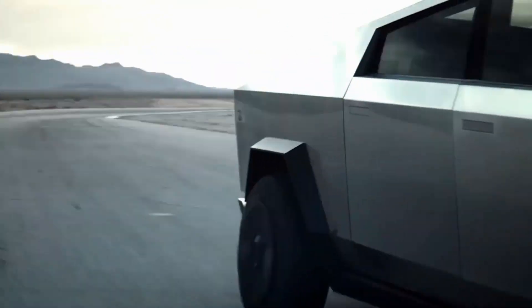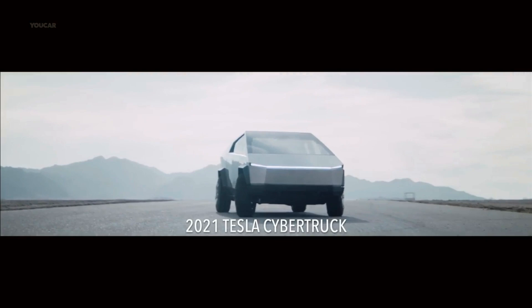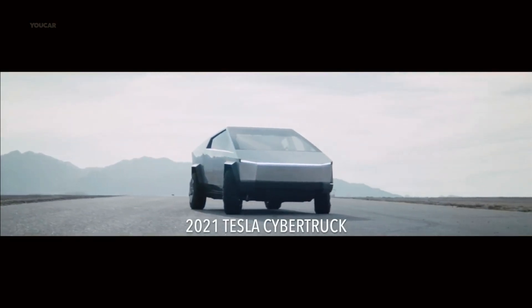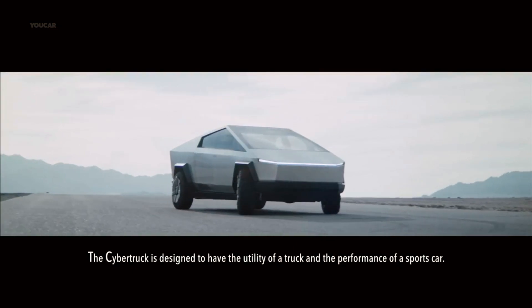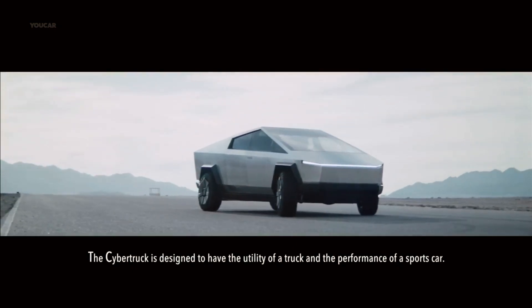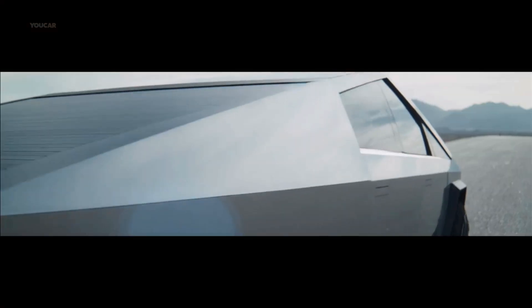Musk also indicated that the ability to steer with both the front and back wheels will allow for diagonal driving like a crab with the vehicle. Crab mode, according to General Motors, will allow the Hummer EV to boost its capabilities on rough terrain by reducing the vehicle's weight and increasing its torque.